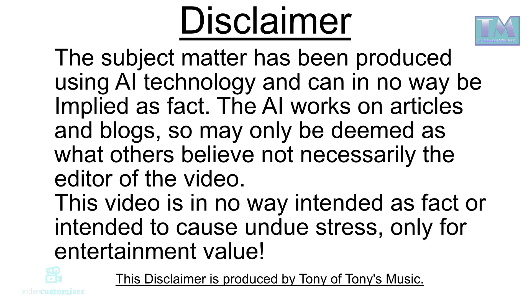Disclaimer: The subject matter has been produced using AI technology and can in no way be employed as fact. The AI works on articles and blogs, so it may only be deemed as what others believe, not necessarily the editor of this video. This video is in no way intended as fact or intended to cause undue stress — only for entertainment value. This disclaimer is produced by Tony of Tony's Music.